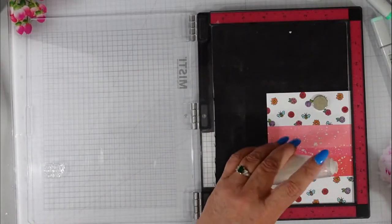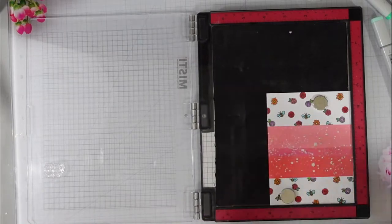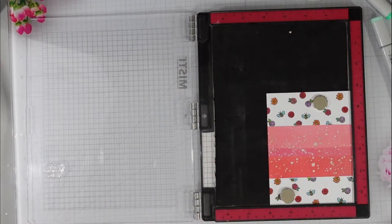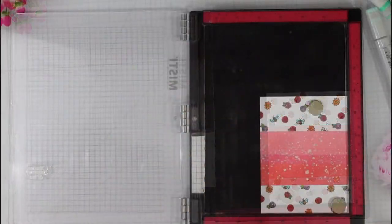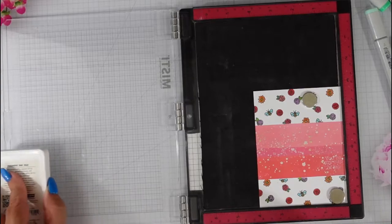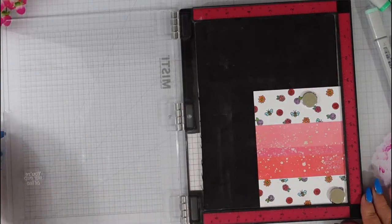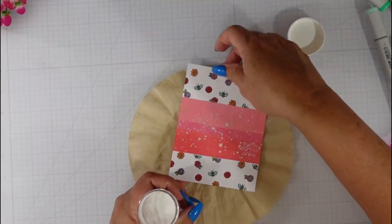Now I'm going to do some heat embossing. I'm using my anti-static tool and then bringing in some Unicorn white pigment ink. I like to use white pigment ink when doing white heat embossing because if there are any stray areas where the embossing powder didn't stick, you still have the white ink underneath and don't have to try to re-emboss the area. I used my heat tool off camera.